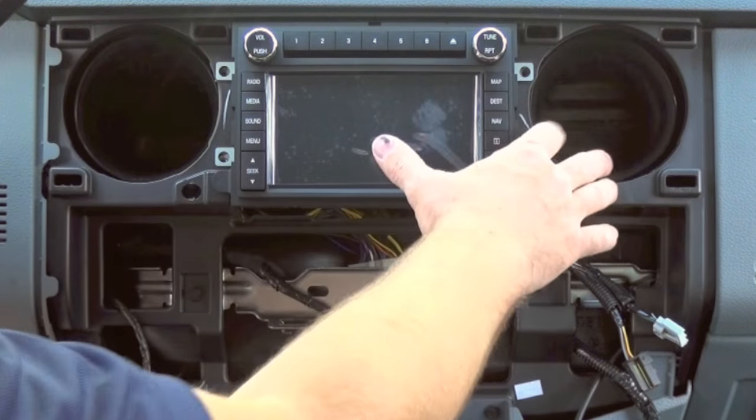Your speed-compensated volume will adjust depending on engine noise — it can compensate for the sound the vehicle is putting off. Within the menu you can adjust your display; most of the time you'll want to keep it on auto. There are settings for contrast, clock, feedback, system settings, and voice control. One of the biggest reasons for doing the upgrade is GPS navigation — the map and destination features include all the traditional nav system functions where you can enter your favorite destinations.